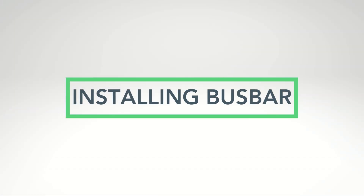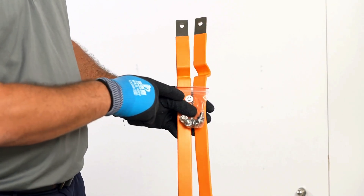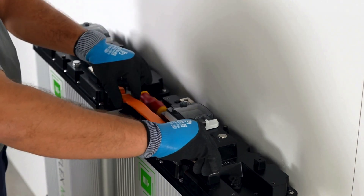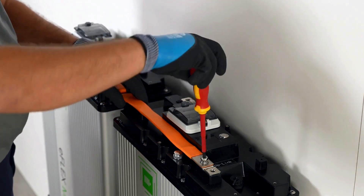Next, install and secure the included flexible bus bar into the positive and negative terminals, paralleling the batteries. You can parallel up to four batteries. If you need more, use a combining bus bar to connect each group of batteries.